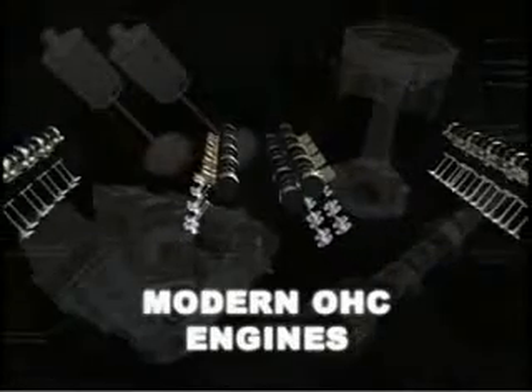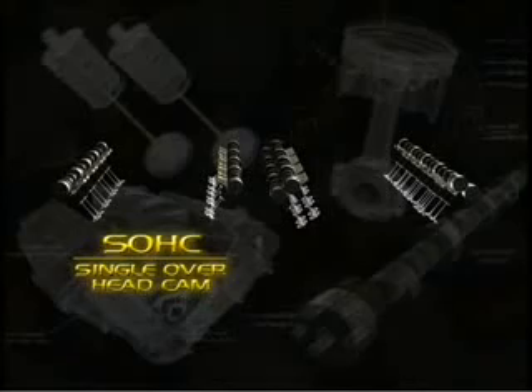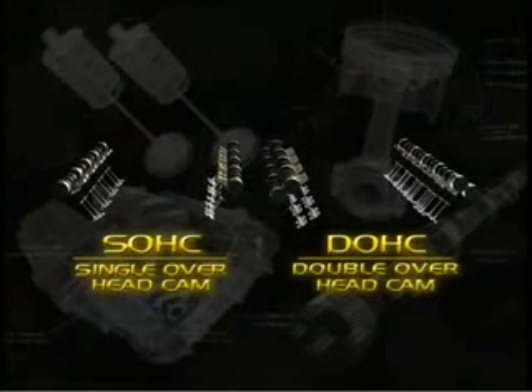Overhead cam engines come in two forms: the SOHC, single overhead cam, and the DOHC, double overhead cam.